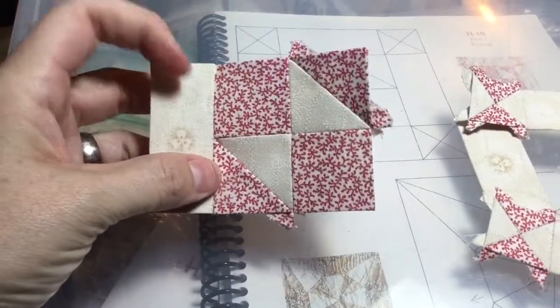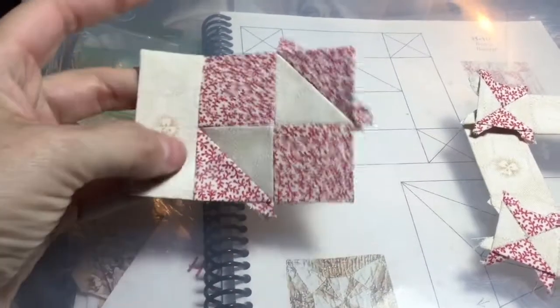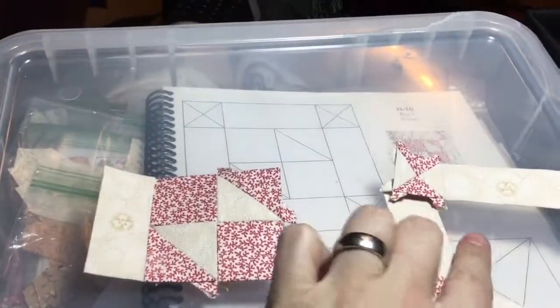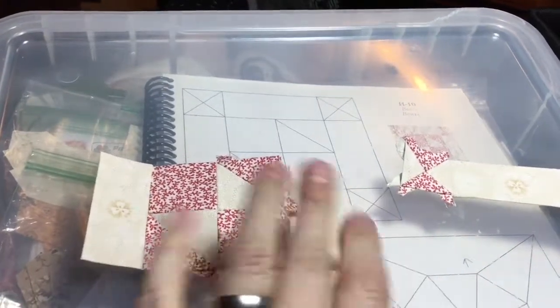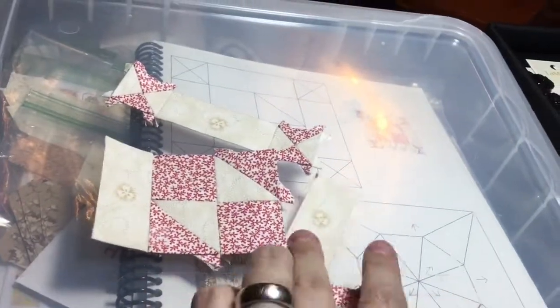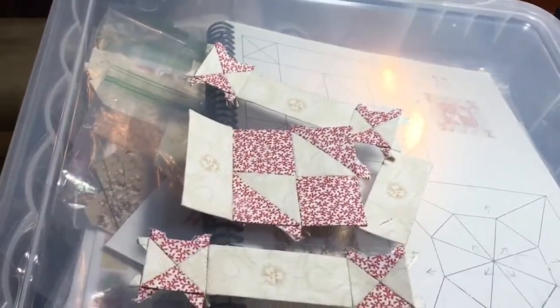I've got my middle put together, and I've put on my outside rectangle, and then I'm going to put on my other outside rectangle to finish the row. And then I'm going to connect my rows, like so.